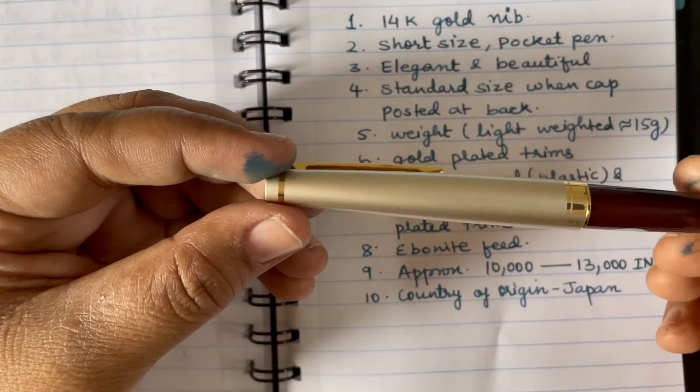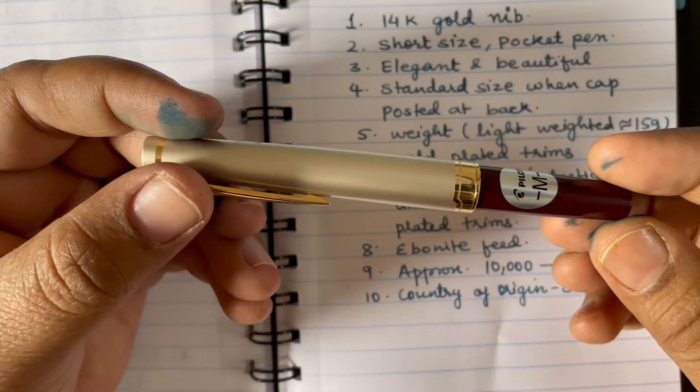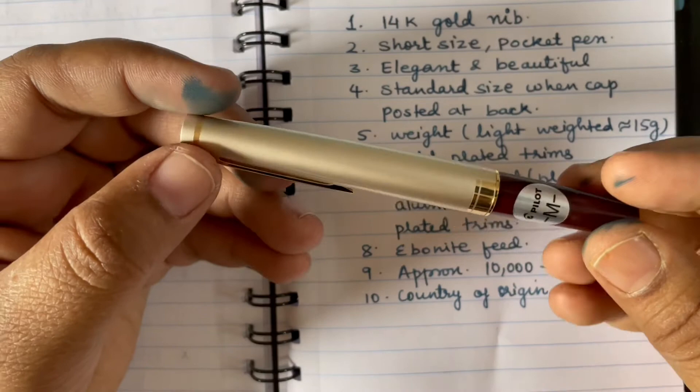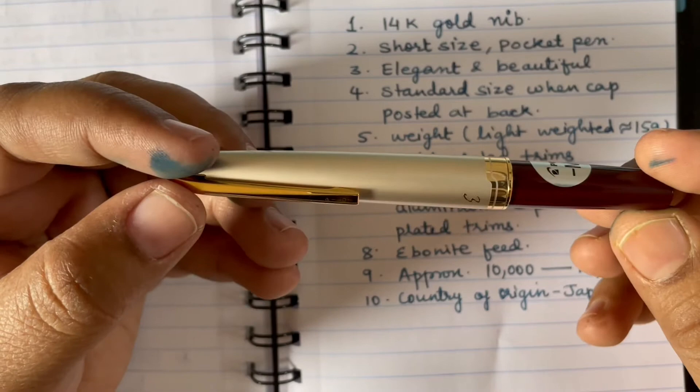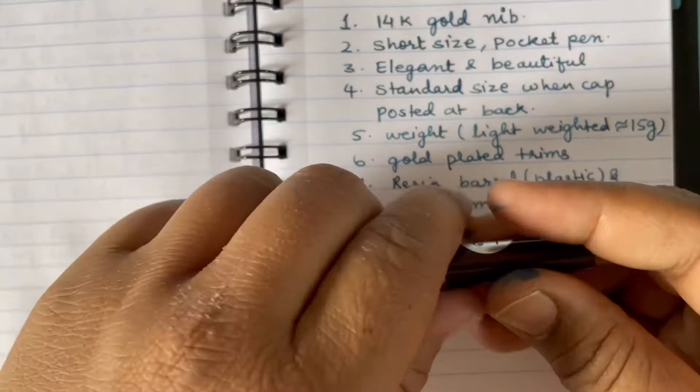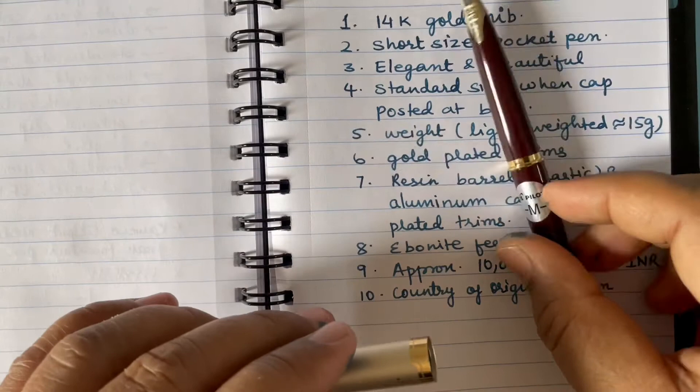The barrel of this pen is unusually small. In most fountain pens the cap is shorter and the barrel is longer, but here it is the opposite — the barrel is very short and the cap is longer. This makes the pen look quite different and nice.